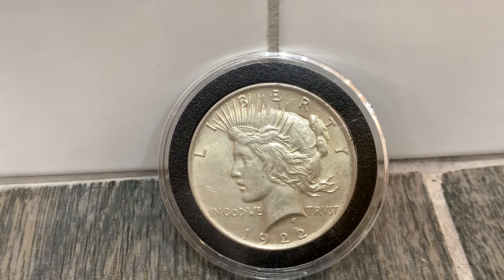The peace dollar was minted from 1921 to 1928 and then reminted from 1934 to 1935. The current melt value is $11.76 and it has 0.77 ounces of pure silver. It is composed of 90% silver and 10% copper, and is 38.1 millimeters.